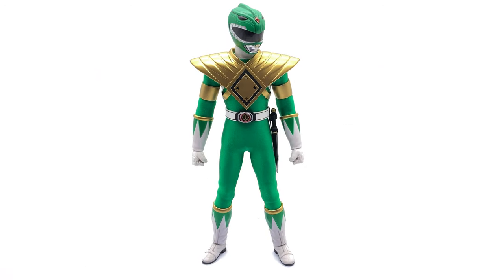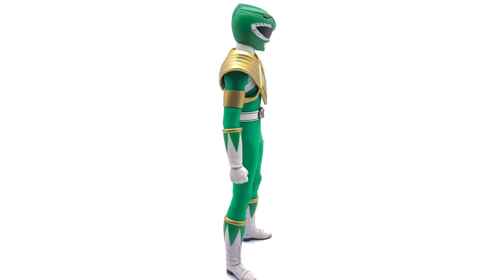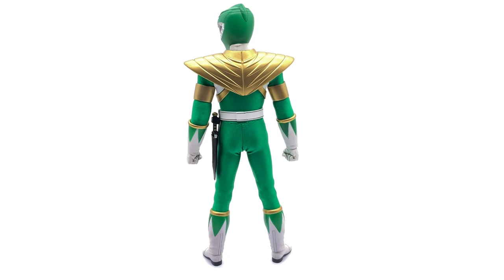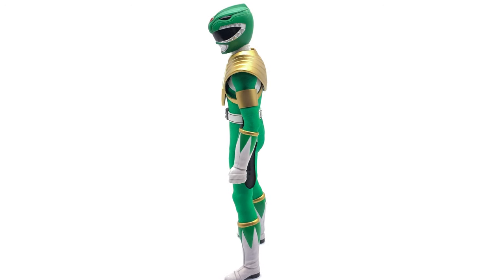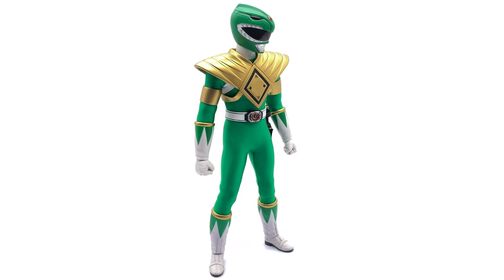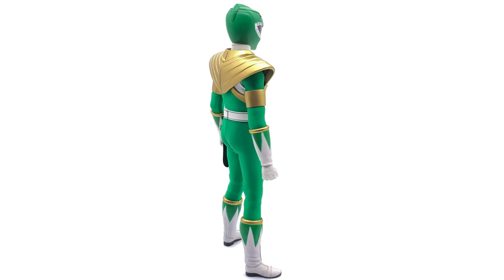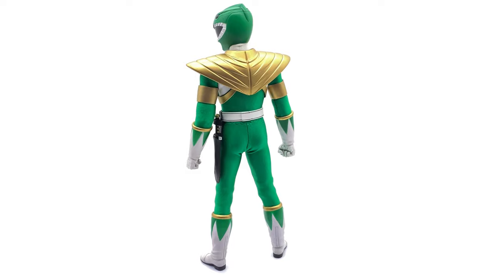Here we have the Green Ranger himself standing straight up and down in the lightbox — no crazy posing or accessories or anything like that. I am over the moon with how good this guy looks. He is totally awesome. This perfectly captures the look of the Green Ranger. I know there are a couple of inconsistencies here and there, and yes we will touch on them in just a second. But just standing there, he perfectly captures the look. If you close your eyes and imagine the Green Ranger, then open them — is this not the image you saw?